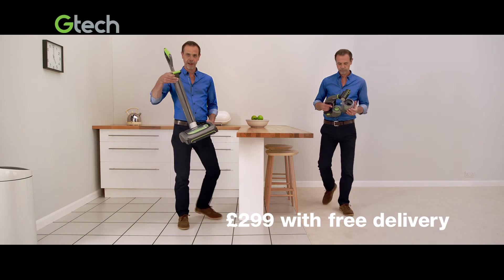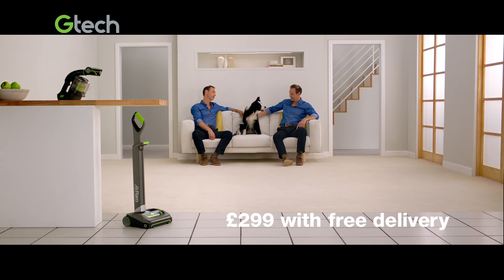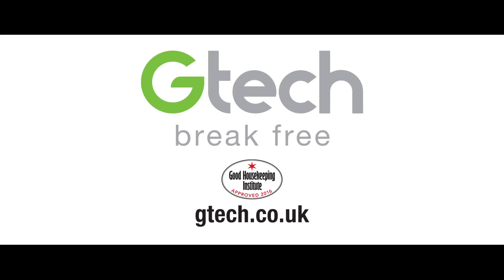Order your Gtech Air Amp and Multi together for £299 with free delivery. Find out more at gtech.co.uk.